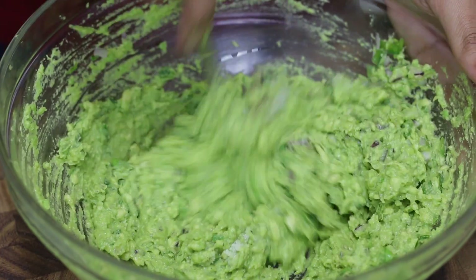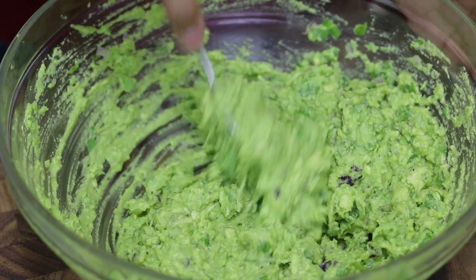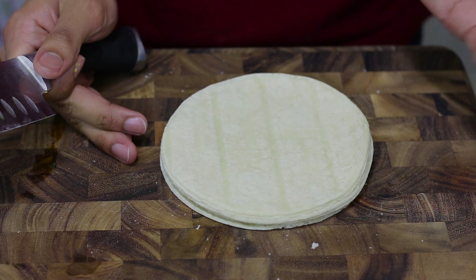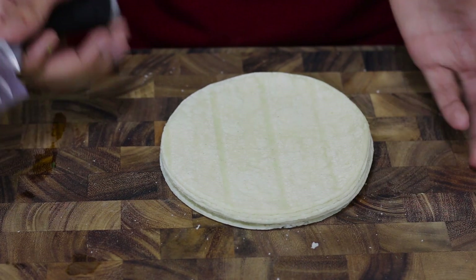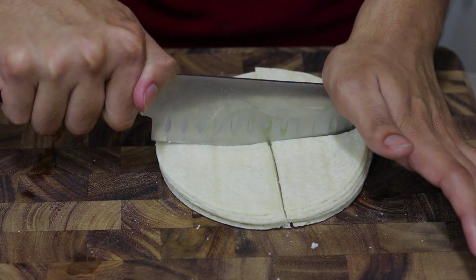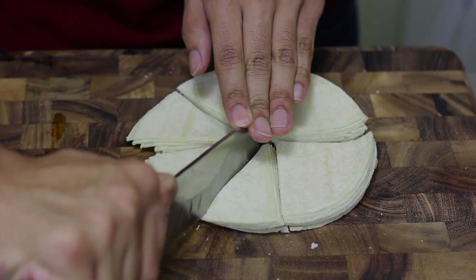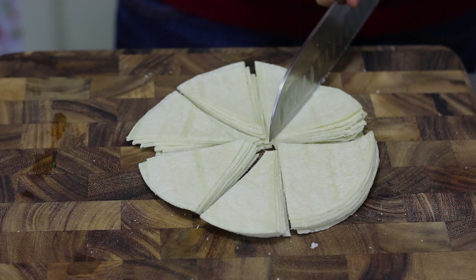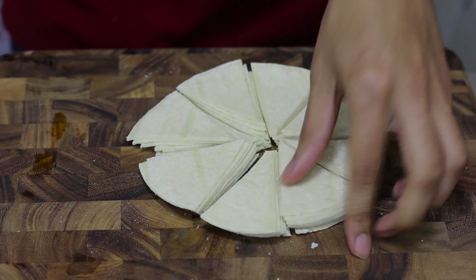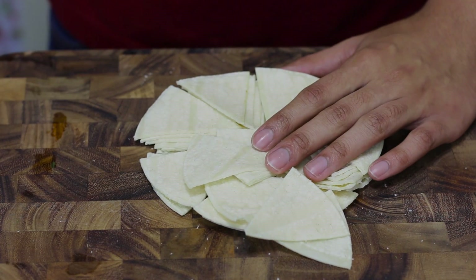This is your guacamole. I'm going to cover it with plastic wrap and then we're going to move on to working on our tortilla chips. I have here some corn tortillas and I'm just going to cut them in half, then cut them like this — just follow what I'm doing — and then each of those pieces you cut in half again. You can use however many tortillas you want depending on how many chips you want.